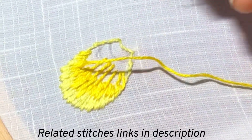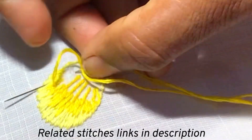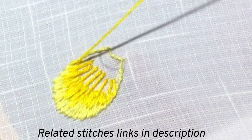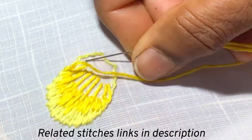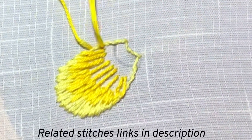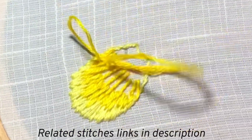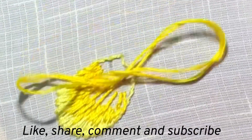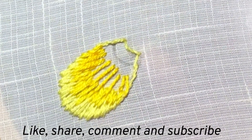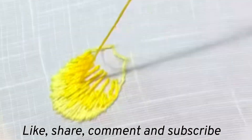I hope you are clear about the stitch now. If you have any doubts, please comment in the comment section. If you have missed my previous videos, go to the links I have given in the description. If you like this video, please click the like button and share this video with your friends. If you have not subscribed to Pumudi's channel so far, please subscribe and click the bell icon so that you will get notifications for my future videos.